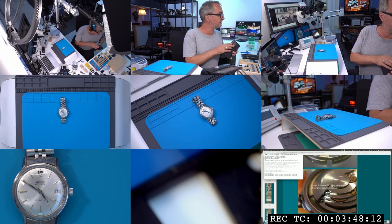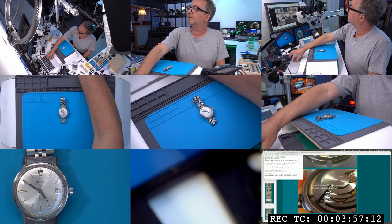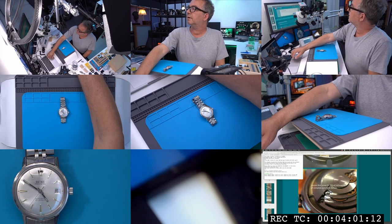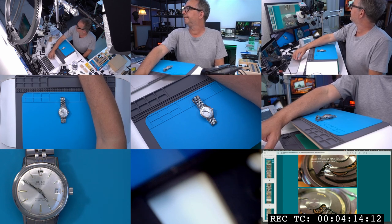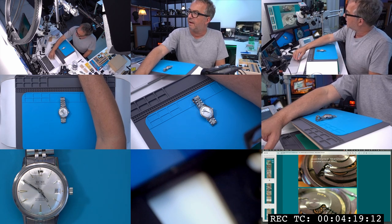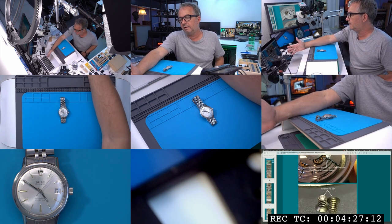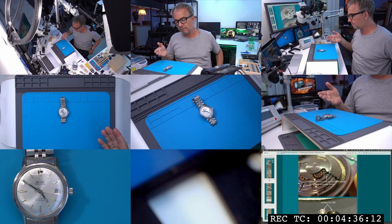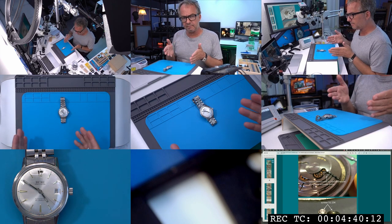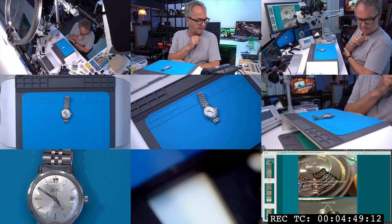Probably the most important thing for this job: on the computer screen I have a Roger Smith video open, and also a WatchRepairTalk tutorial — someone did an ETA-2472 disassembly and reassembly on WatchRepairTalk. I'm going to reference that whenever I need it. It has enough detail on screws — what they look like and where they go — that I'm fairly covered, especially since I'm already pretty familiar with this movement. I also have finger cots, but I won't put those on until after the cleaning and reassembly.